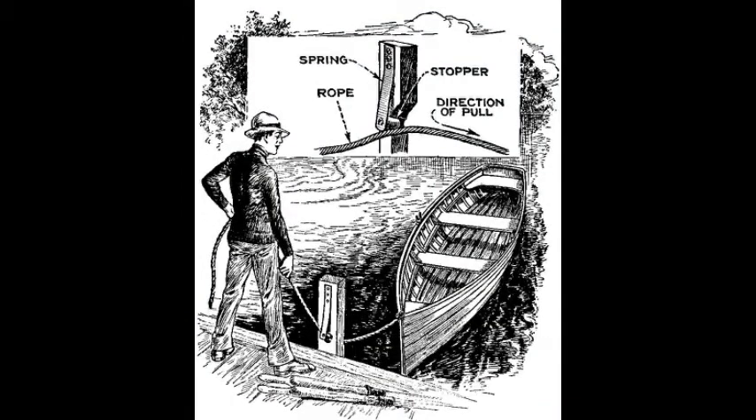Many persons who like to row are not familiar with the proper method of fastening a rowboat to the dock. Some knots will slip and others may come untied. By providing the simple arrangement shown in the drawing, anyone can quickly fasten the boat so it will not come loose and drift away.